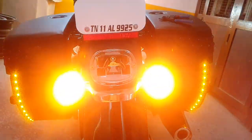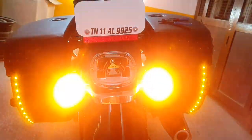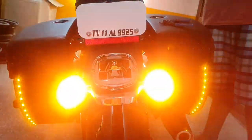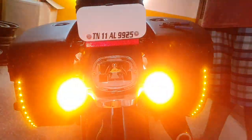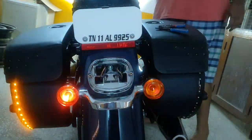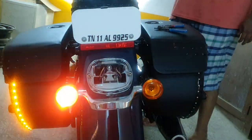Along with the four indicators — the four turn signals — it looks much more prominent on the road. The saddlebags and the bike size are also visible. Both right and left are functioning.